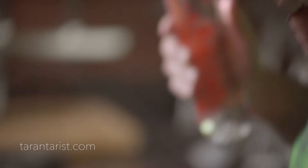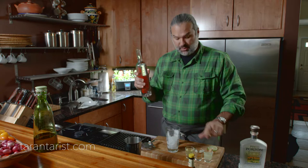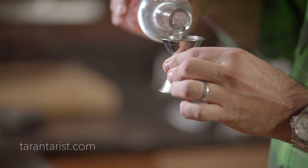We take a shaker glass or a pint with some ice and we'll do two ounces of this Quebranta pisco. We'll take a jigger and measure it. I know you're not going to measure at home, but you should measure it. One and two.